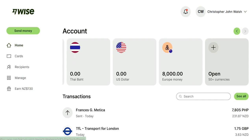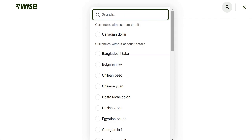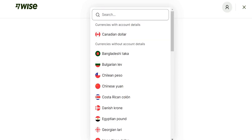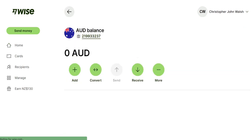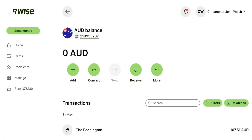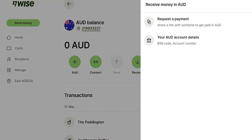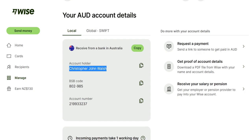What you can do is set up an account and choose a currency. I've already done Australian, so it's already there. If I go to the Australian dollar account, which I just set up a few months ago, and click on 'Receive', it shows me my account details — my BSB and my account number.